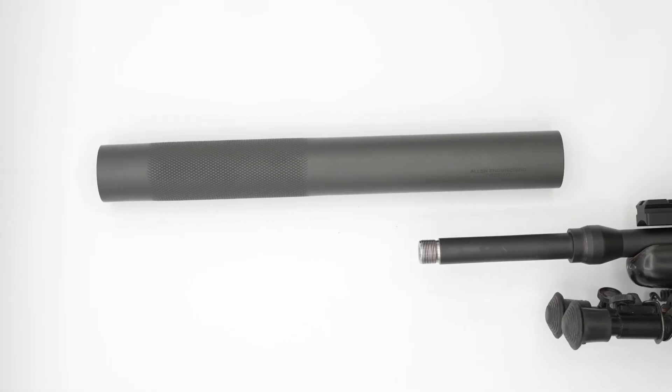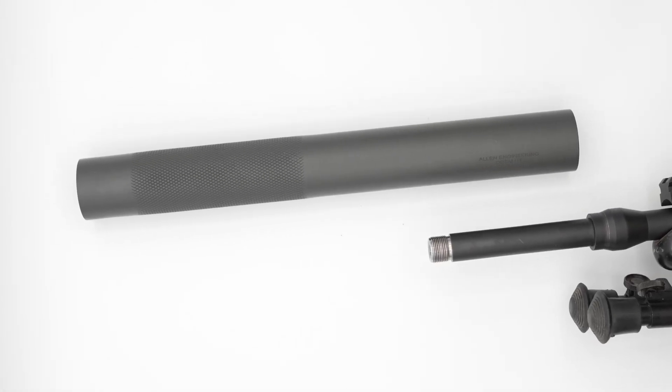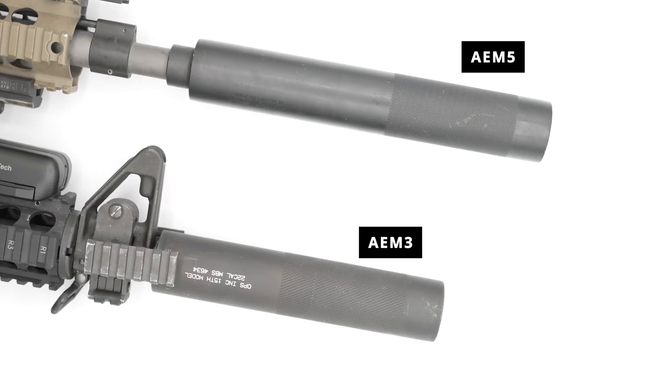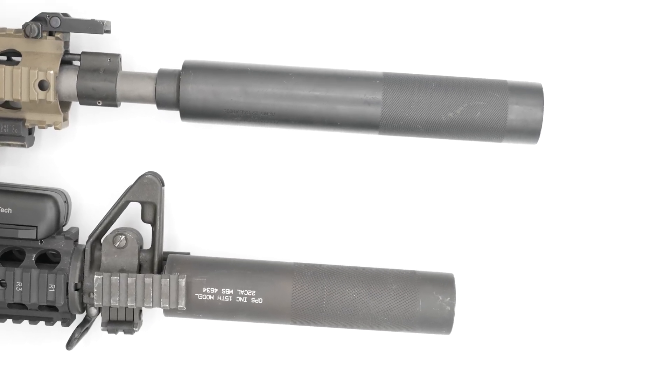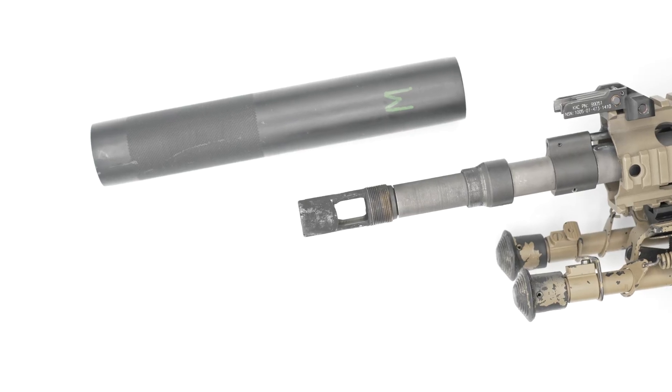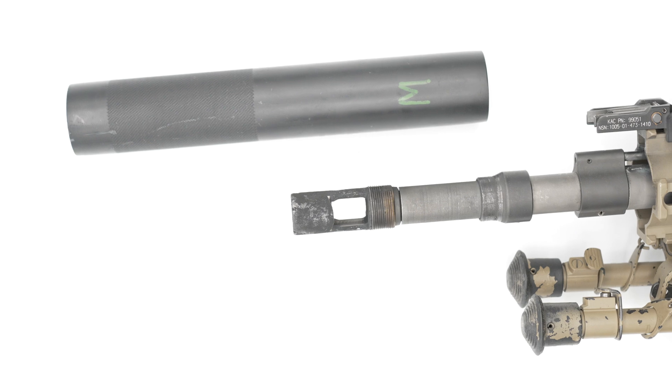One is going to be the direct thread option — those are primarily the older Opsink suppressors like the M4 and M24. Then there are going to be the newer suppressors like the AEM5 and AEM3, which are going to be brake-mounted suppressors. That means they require an Opsink-style muzzle device to properly mount.